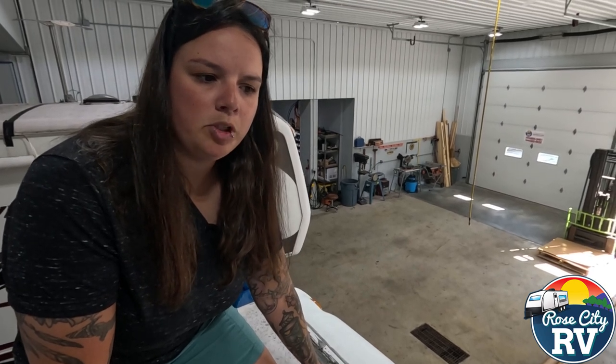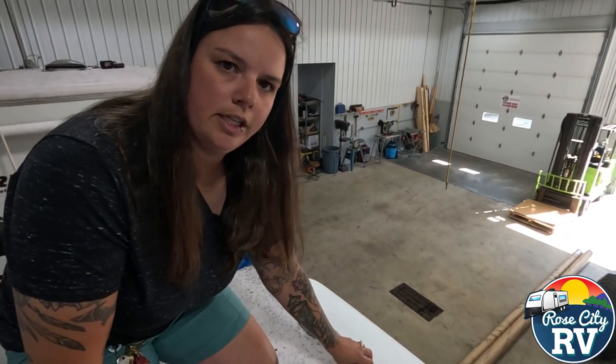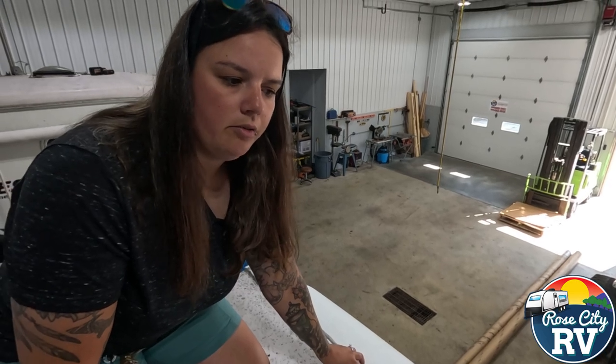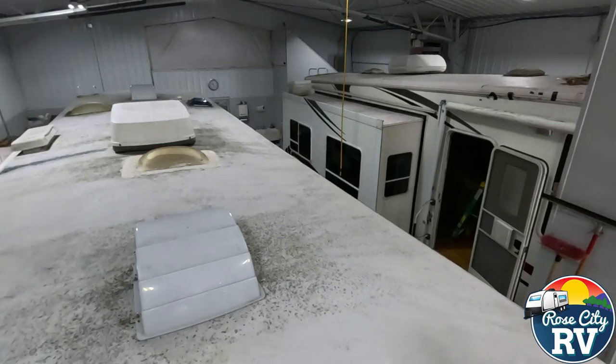We have a couple more spots on this RV to show you, but the front cap, or the front transition molding as we call it, is one of the biggest issues on an RV as far as spots that need sealed, and same with all these roof vents that you see here.